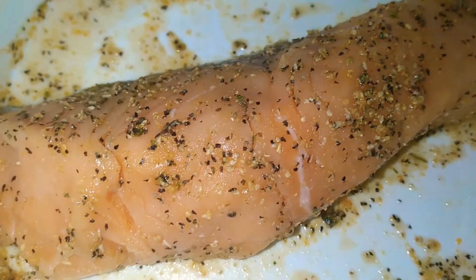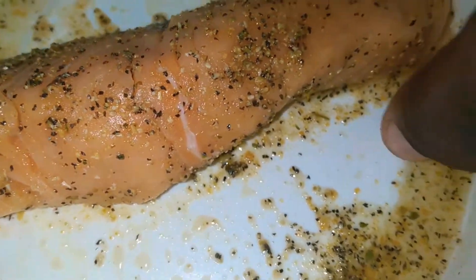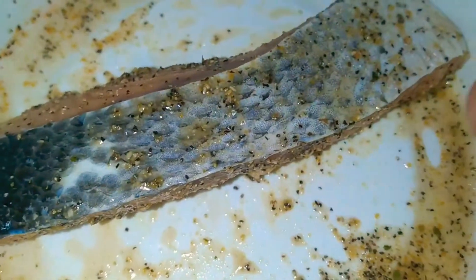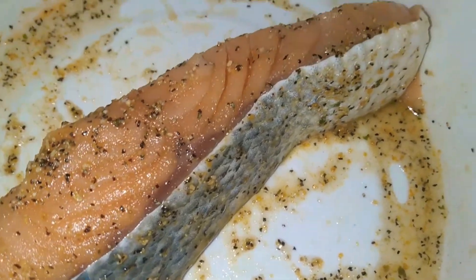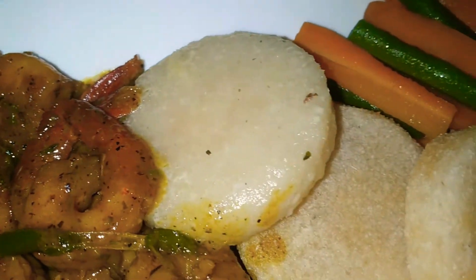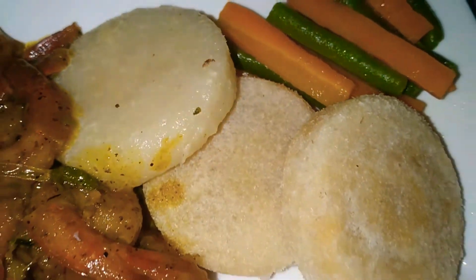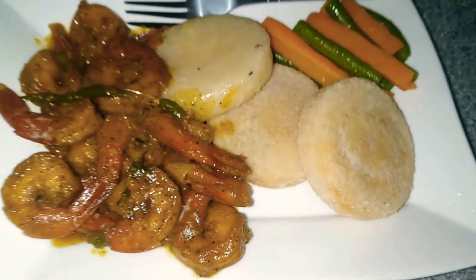We are going to add salmon, but you'll see that in another video. I just seasoned it when I was doing the shrimp. So guys, the food is almost complete — dinner is almost ready to be served. This looks delicious. Here we have our string bean and carrot to the side, steamed bami, fried bami, and shrimp right here.